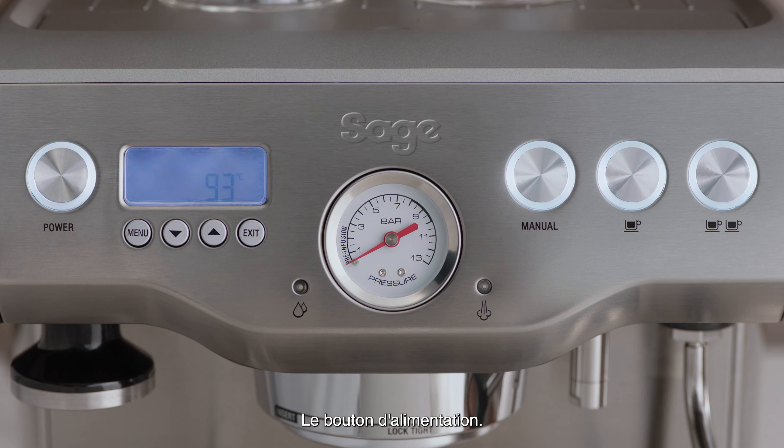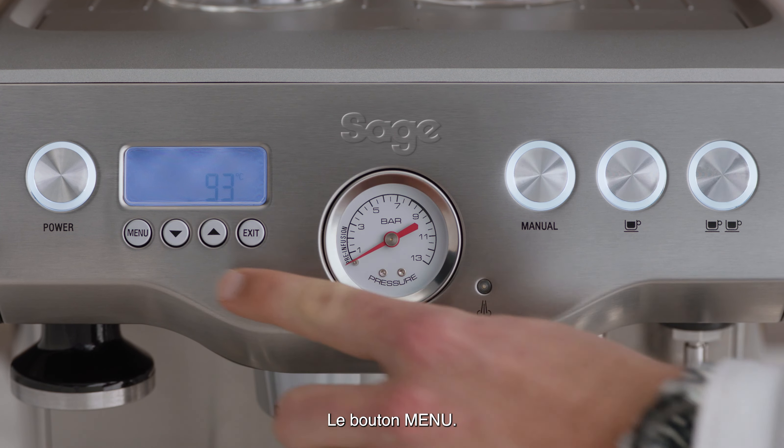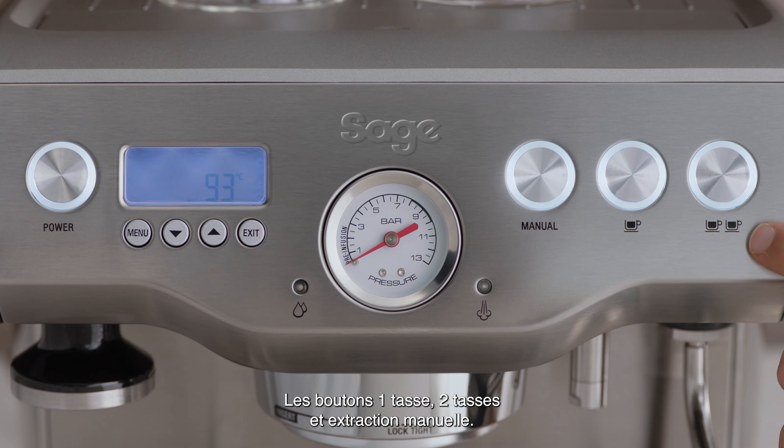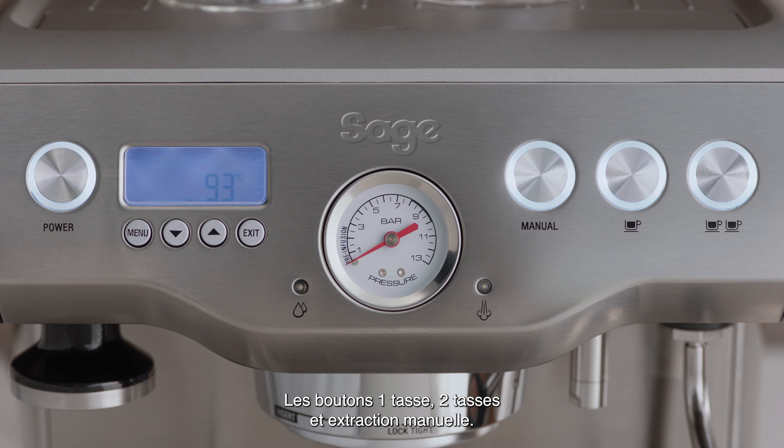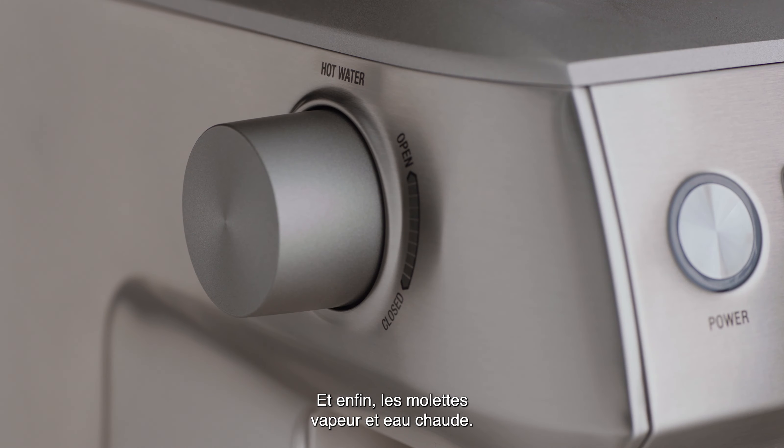The power on/off button, the espresso pressure gauge, which monitors the espresso extraction pressure, the menu button, one cup, two cup, and manual extraction buttons, and finally your steam and hot water dials.